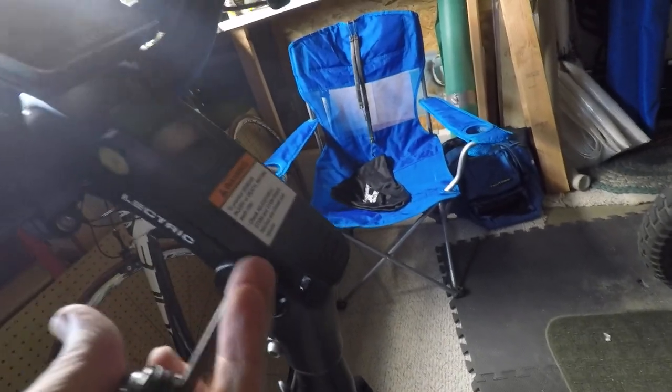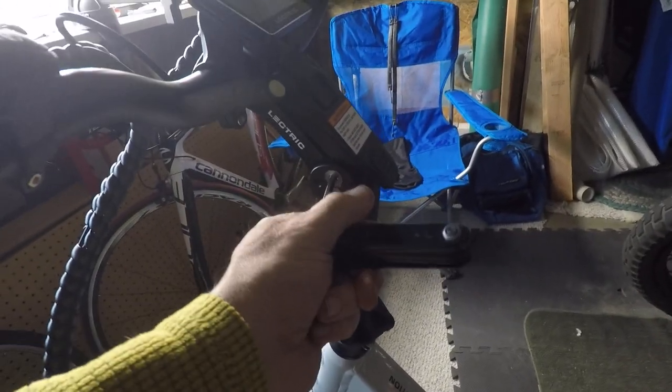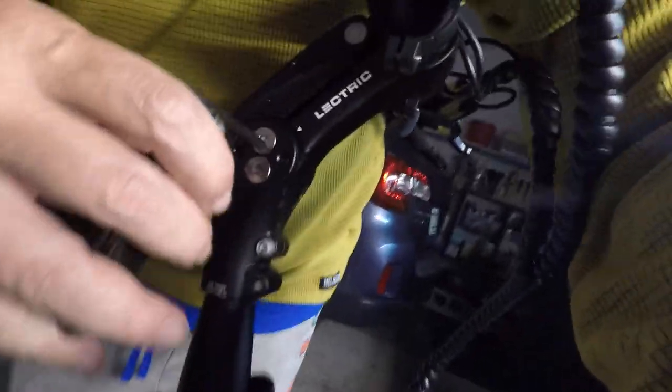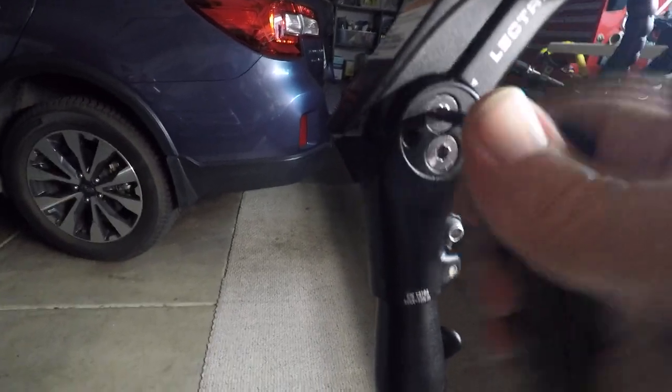Then take your handy little hex and tighten back down. I loosened them extra to exaggerate the wiggle, but even if you don't have your Loctite, always carry a tool with you so you can make adjustments out on the road. I've had this Cannondale tool for 30-plus years — it's never failed me. Tighten these back up; the Loctite will prevent you from having to do this out on the road.